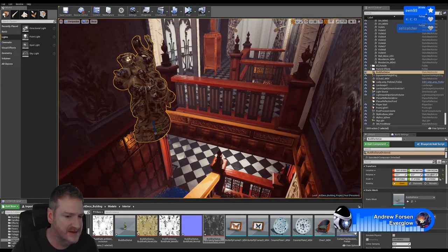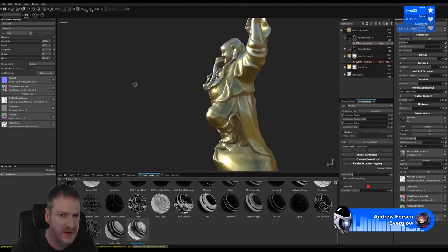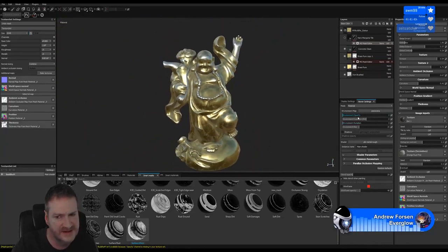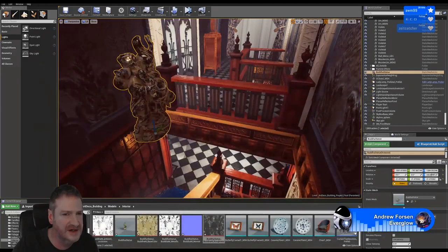We have to remember when we're viewing it in Substance Painter, Substance is using a HDR map to display it in the viewport. So anytime we use a really reflective material we're not going to get the same sort of reflection that we're going to get in Substance because Substance is using a different HDR map. The panorama is the one that's using the environment map, and that'll affect how it looks because it's a shiny material.